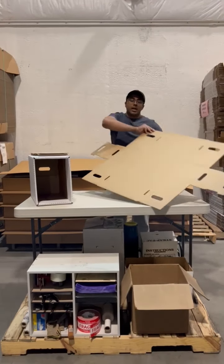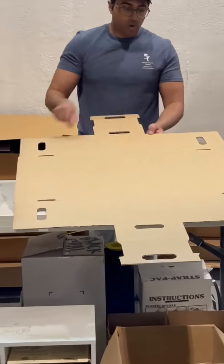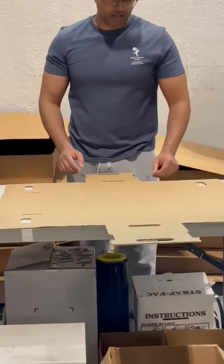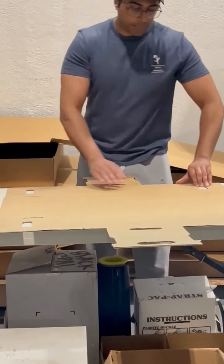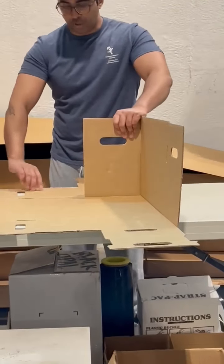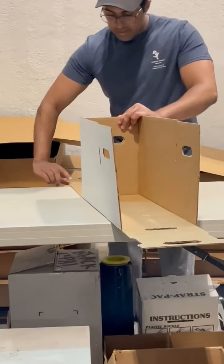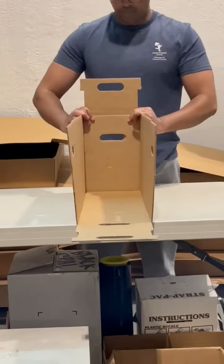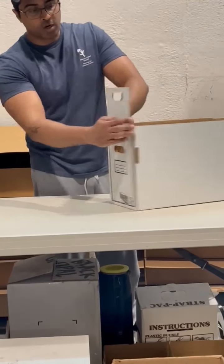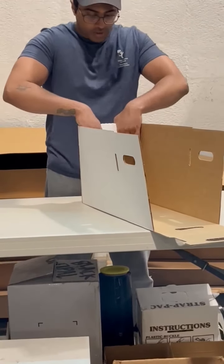Next, take the drawer piece and fold each side labeled one, two, and three in to create the sides of the drawer. Start by taking number one, folding in; number two, fold over; and then take number three and bring it all together. There's perforation, so make sure that you fold along the perforation as well as the sides labeled one and two.